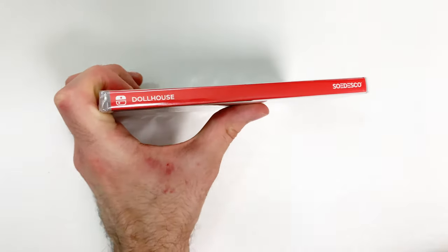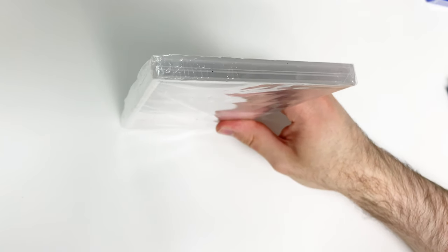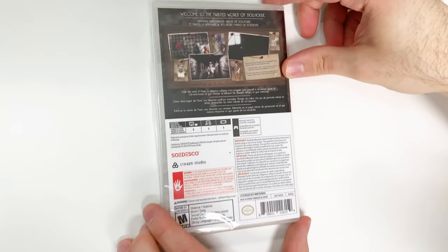And now onto the spine — we can see a red spine, and from the top we can tell that this is a Y-fold copy. And now on to the back.